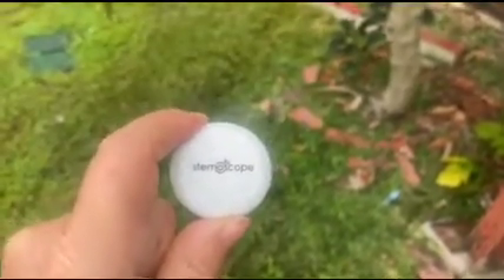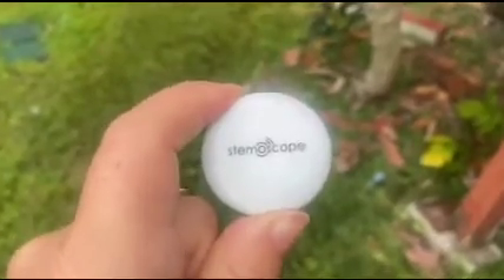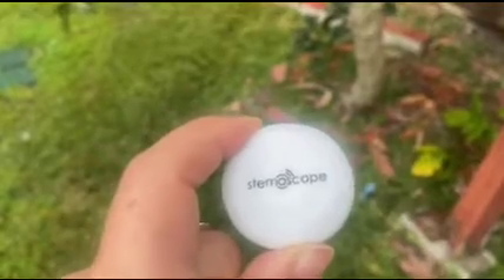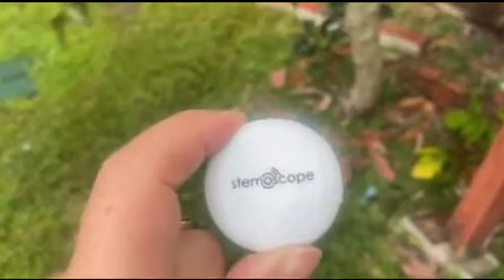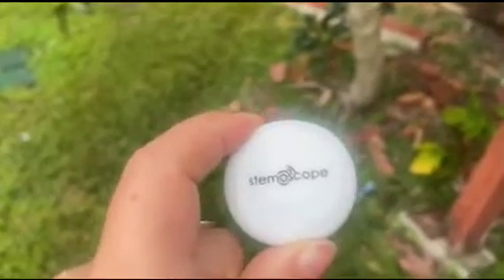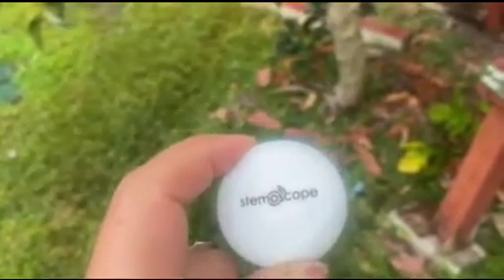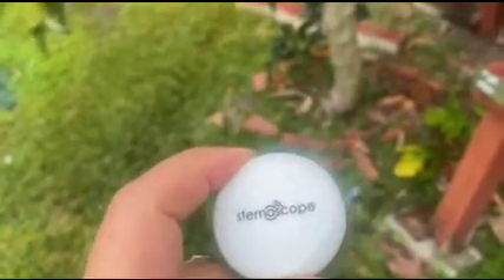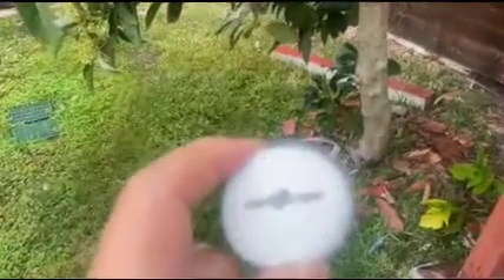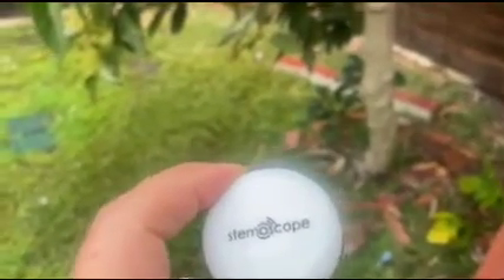So this is a Stemascope, a Bluetooth-enabled stethoscope with very high sensitivity. I read that you can actually listen to trees through the Stemascope — the trees have different kinds of crackling sounds as they're drinking water and whooping sounds. Today is a little bit of a rainy day, so I figured there would be some activity. I tried this a while back.